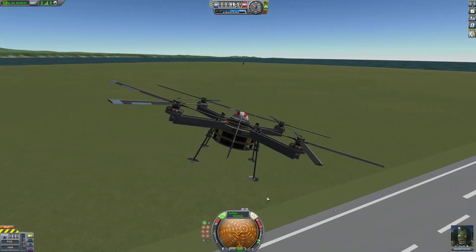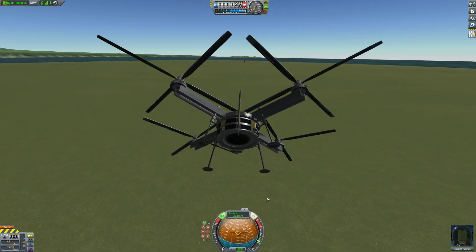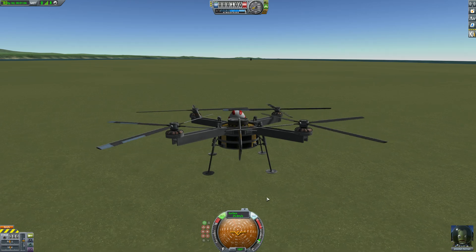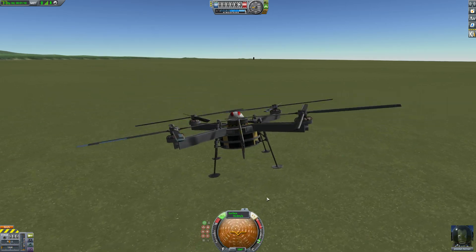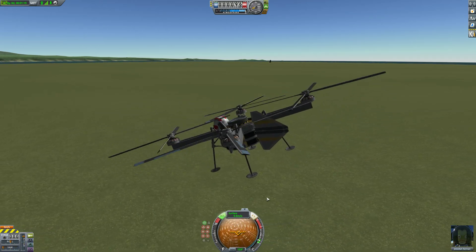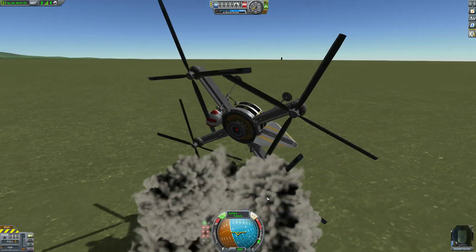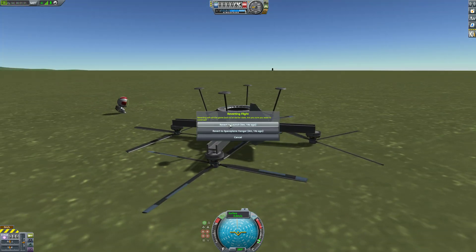Because otherwise you can only have one axis of control, which isn't ideal. So far I've been unable to actually land one of these - it auto-rotates a lot. Landing this thing is really really tricky; it doesn't do what I want it to do half the time, especially when it starts getting down towards no throttle.